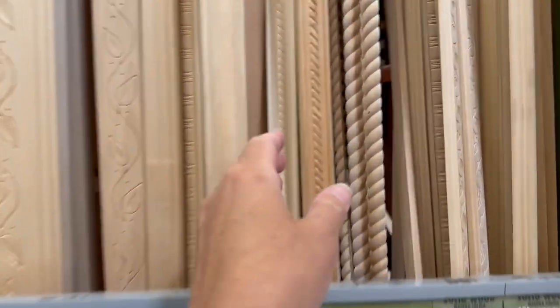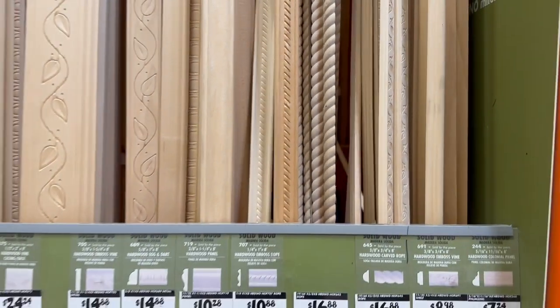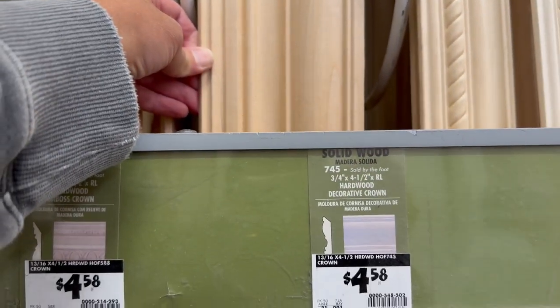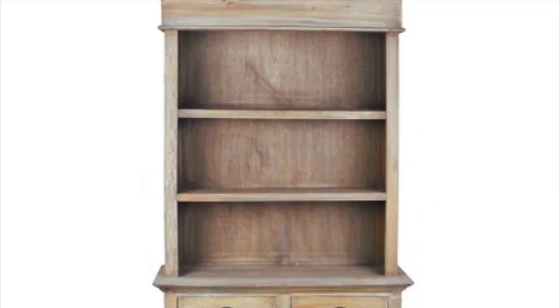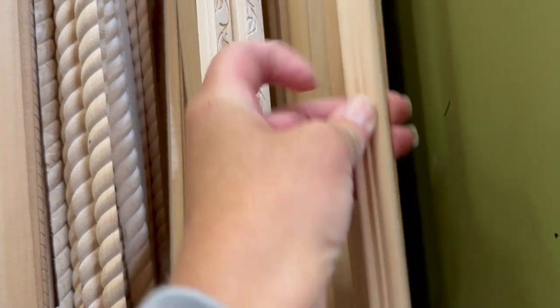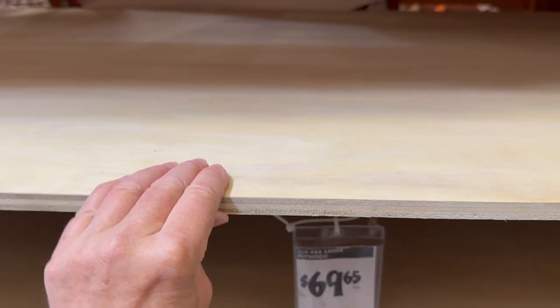Then I needed to look at trim and molding to get some ideas for the very top of my bookshelf. I could spend hours looking at molding — it always inspires me for new projects. They had a couple good ones, but I want to do something chunky and beautiful on top of the hutch without taking too much shelf space. I found this inspiration picture with a classic, elegant but simple look. I just need to grab a couple pieces of trim and molding to build my top, and then I need some plywood for the bottom of my drawer boxes.